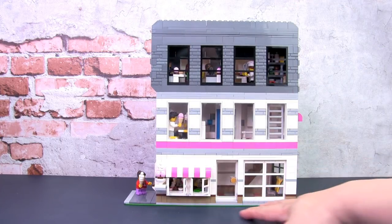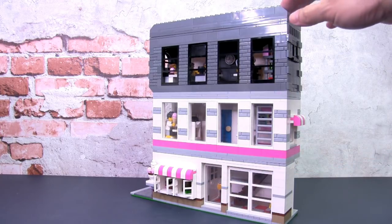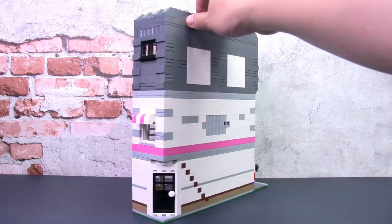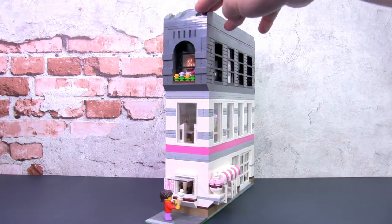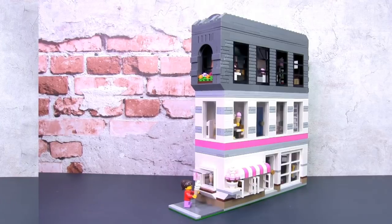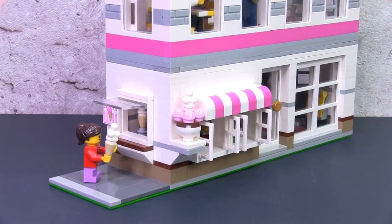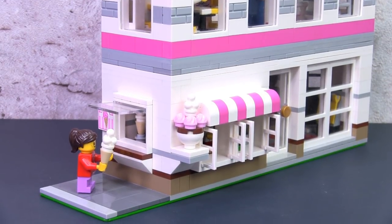This is the side that should be against a sidewalk or a road, and the main entrance to the building is right over here. The back has a corner door and a corner cutout, which is a common feature for a lot of the expert modular buildings that are corner builds. This is a three-story building and it is modular in nature — all the floors come apart and the roof can also be lifted off. The first two floors are dedicated to an ice cream parlor.